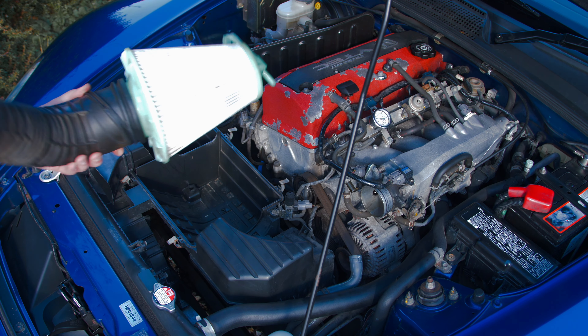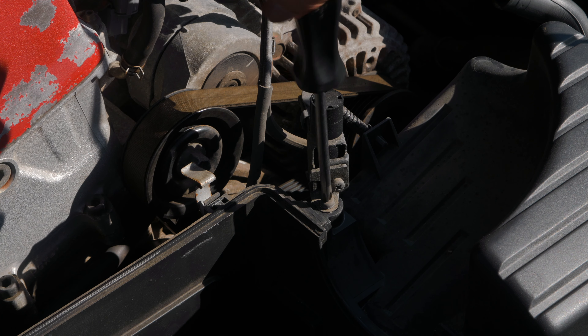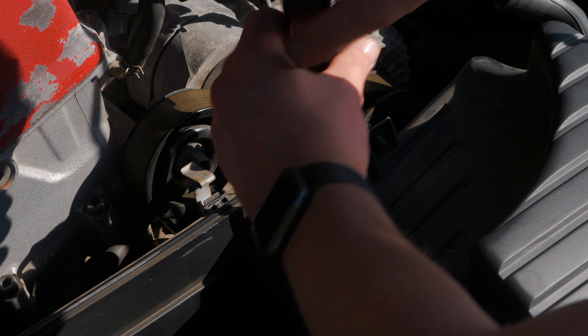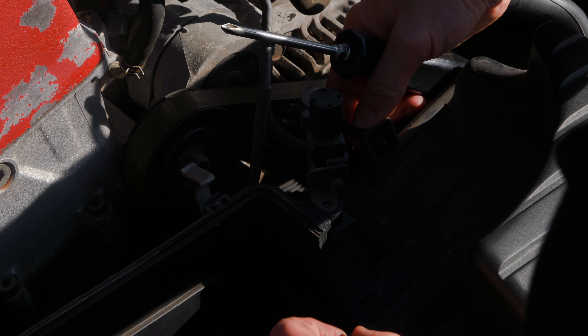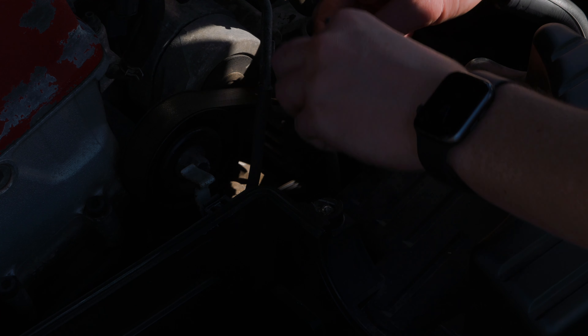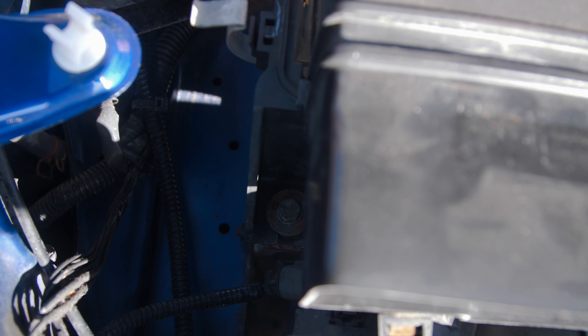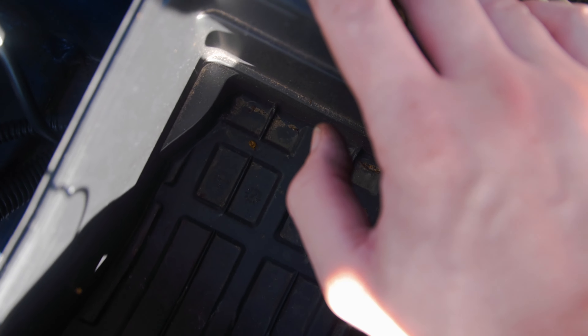Boom — intake hose is off. Now I've got to remove this solenoid here, just a Phillips head screwdriver. I've already cracked it to make sure I have the right size. Apparently this needs to come all the way out — I'm guessing this is the clip they're talking about in the instructions. Next up we've got to remove three bolts: one right in there, one down there, and one at the back. There's also this hose clipped into all these little clips here, which I've just unclipped.